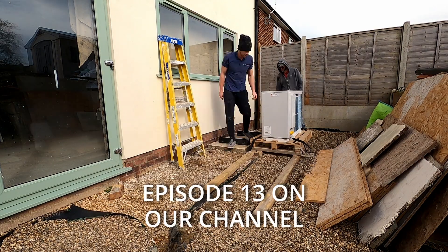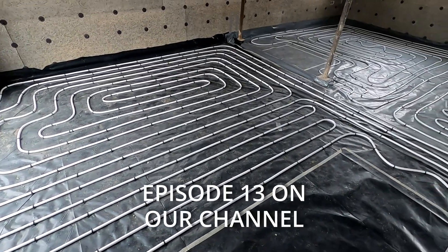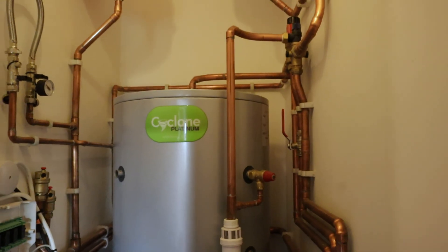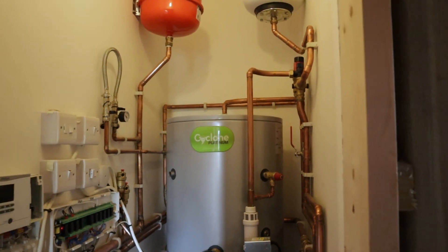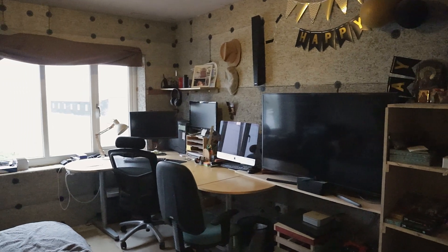To move in we needed heating and hot water. In an earlier episode we installed that whole system with an air source heat pump, underfloor heating around the whole house, and a hot water cylinder. We needed a kitchen, which I'll show you in a minute — it's by no means finished but it's good enough for us to live in. We also needed a lounge slash office, which is where I am right now, and finally a bedroom and a bathroom.